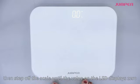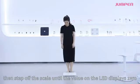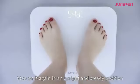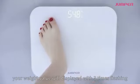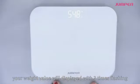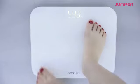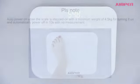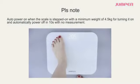Step off the scale until the value on the LED display reads zero. Step on it again in an upright and steady position — your weight value will display with three times flashing.